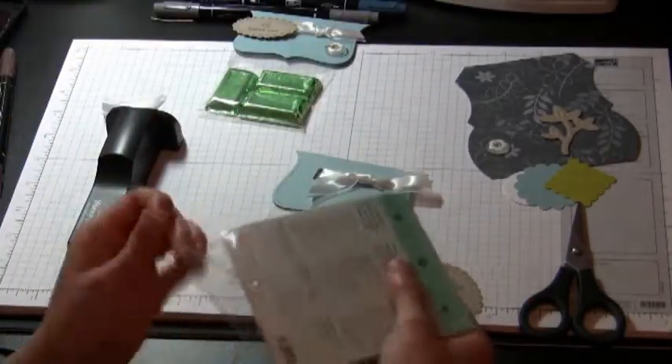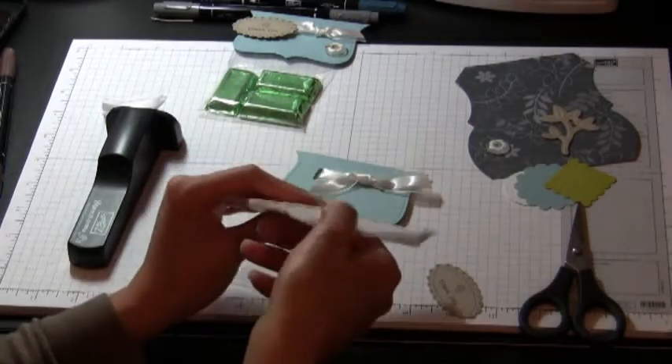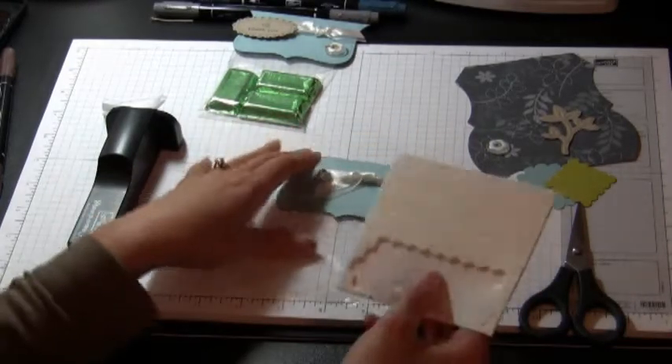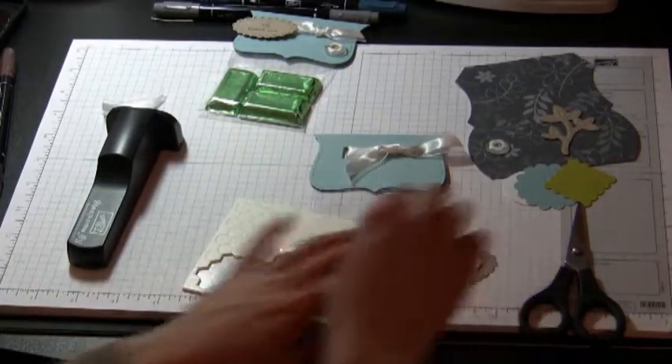I'm going to take some Stampin' Dimensionals, which are dimensional adhesive — just like these little foam adhesive hexagons — and put them on the back of my sentiment.